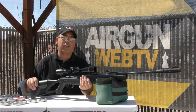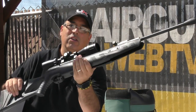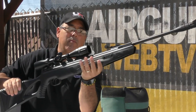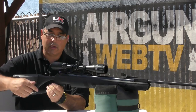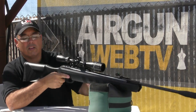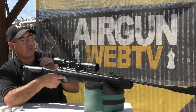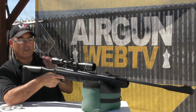I've had an Octane for a while, but this is the Elite, and you can see immediately they've changed the stock. It's got a nice palm swell here, and they've also changed the stock back here to give you a nice cheek rise, which gives you something to get a good cheek weld to. The original Octane stock was a little bit thinner. It's ambidextrous, so righties or lefties, you're good to go.